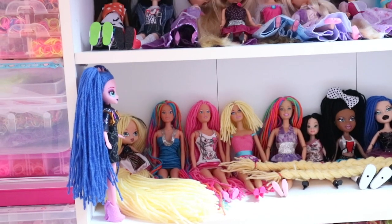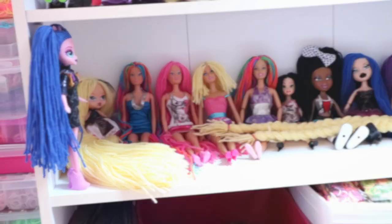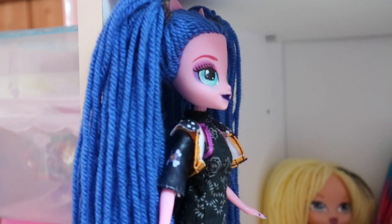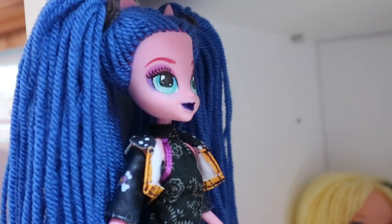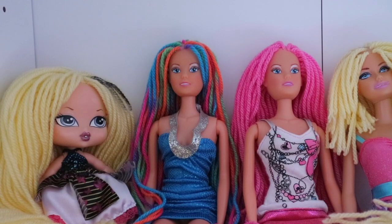Today I'm doing a custom re-root collection showcase. First, I've got this re-rooted Equestria Girl — her name is Pinkie Pie, but I named her Amy. I repainted her face as Rapunzel as a child. I also have two re-rooted stuffies right here.